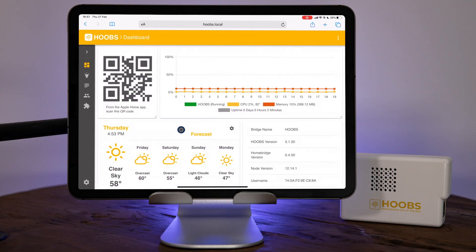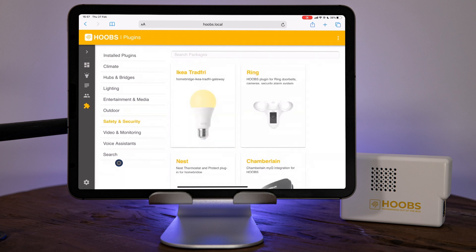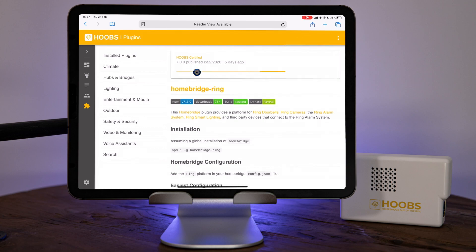Here I am in Hoobs and the first thing we need to do is install the plugin. Because the Ring plugin is a Hoobs certified plugin, this is really quite simple. I'm going to come into the plugin section, browse to safety and security, click on Ring and then just click install. When you're using a certified plugin you don't need to search around — you can just use the one the Hoobs team have picked. They verify that these work and work very closely with the plugin developers to make sure the whole thing is a very smooth experience.